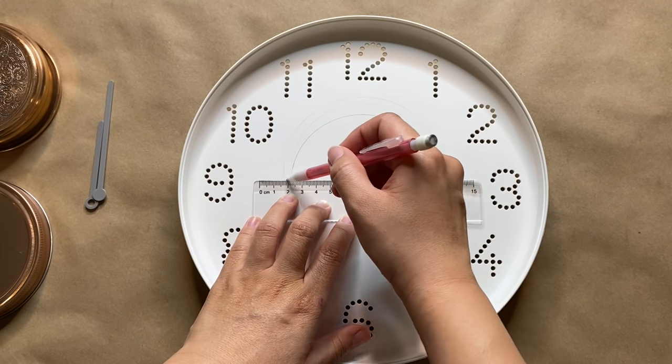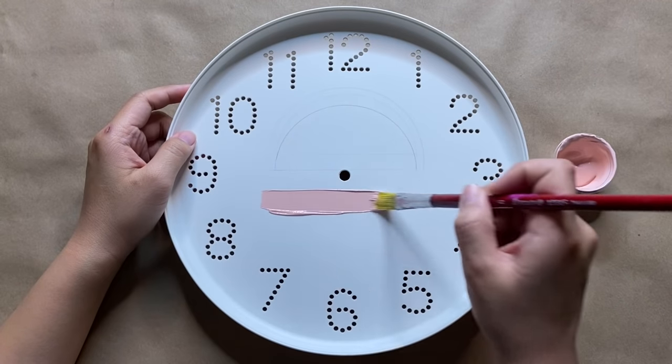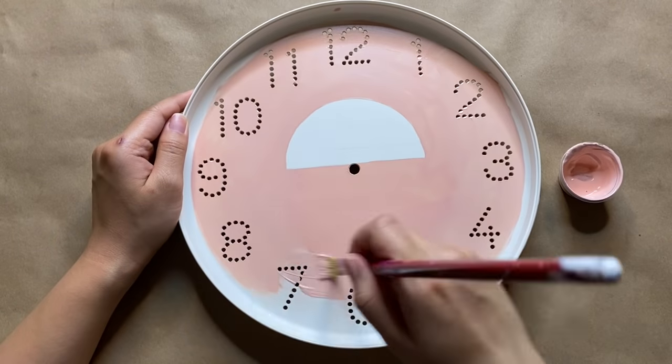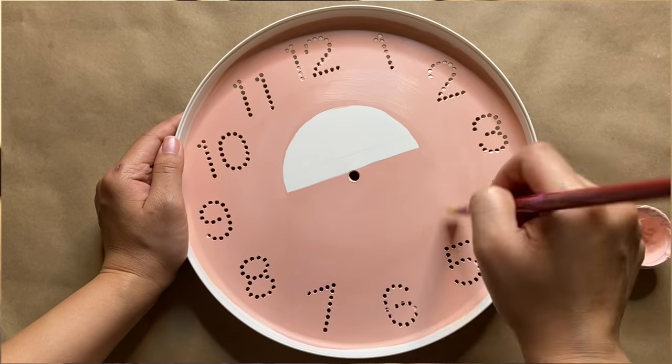I'm doing a simple sunset design with some waves underneath. Next I'm painting on my background color and I decided to go with a very light pink, just because I'm going for more of a desert boho vibe. I really love this color — it took about two coats to get it even, and I'm going to take the color all the way to the edge.